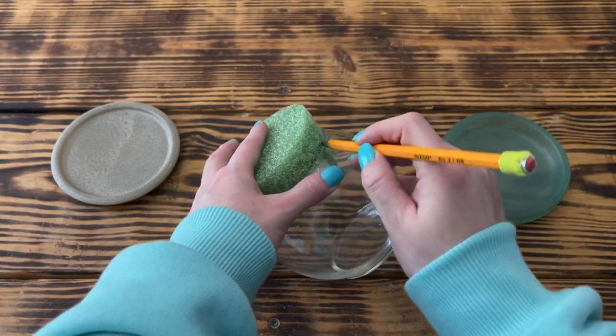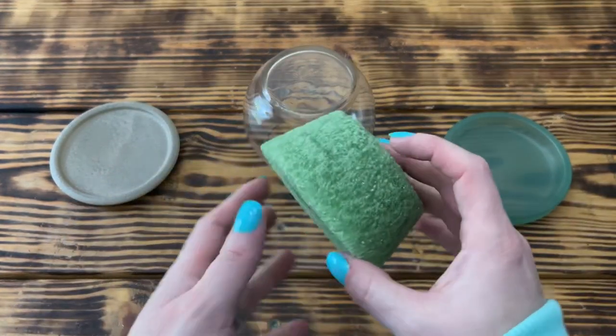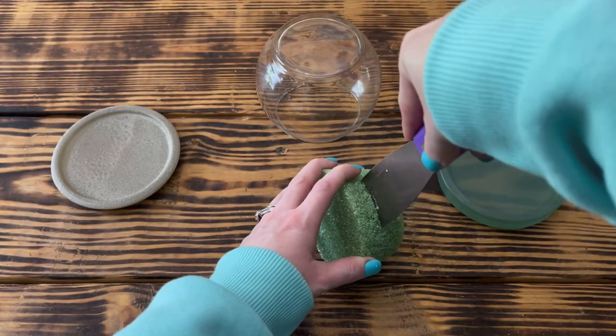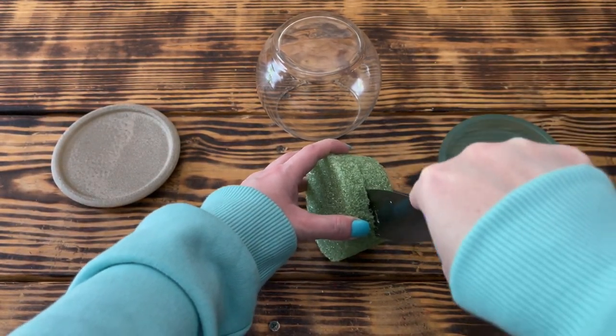I used the ball vase to measure where I needed to cut the foam so that it would fit inside the top of the vase. Once I had the mark where I needed to cut, I used a paint scraper to cut the foam. I found this to be the easiest and fastest way to cut through these round pieces.